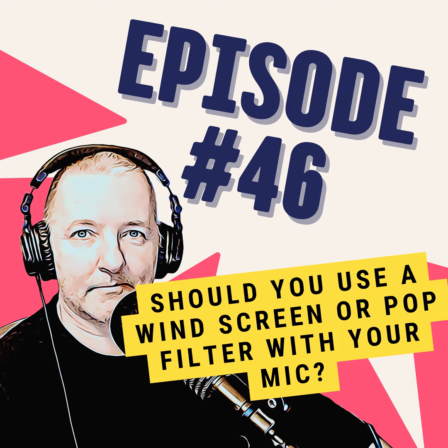With the standalone pop filter, these are usually better, but because they are quite big, they can look awkward if you're on screen or doing a video.